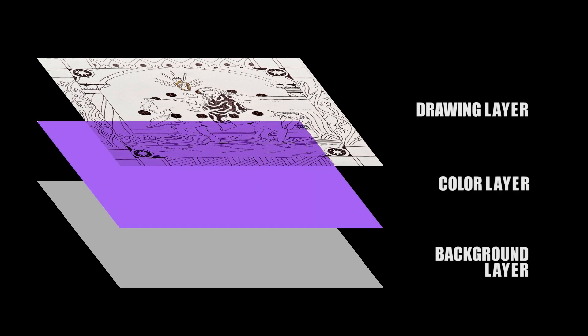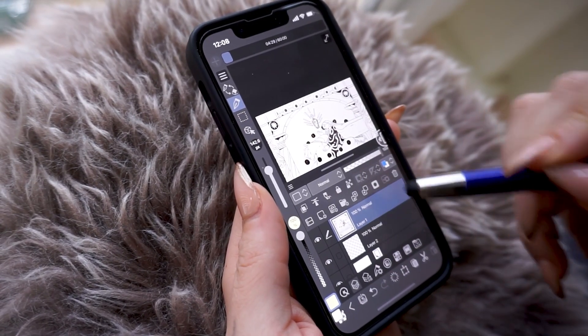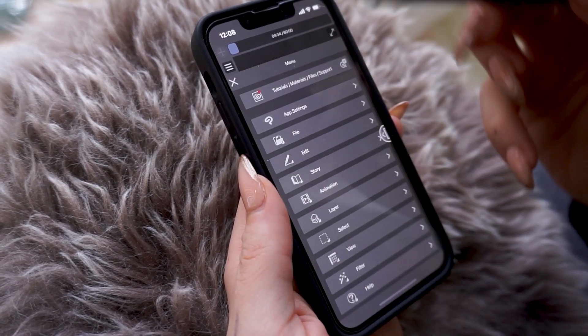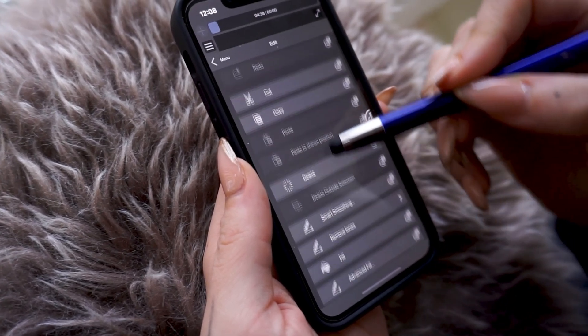This is an extremely easy feature to clean traditional line art in Clip Studio Paint. Having the drawing layer selected, we go to this icon to unfold the menu, we press 'Edit,' and once we're here, we select 'Convert Brightness to Opacity.'